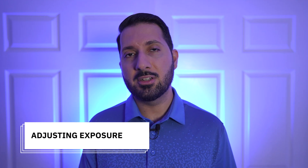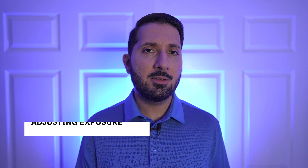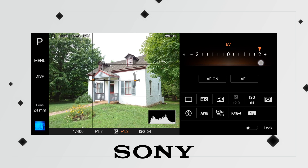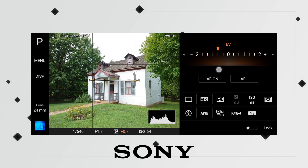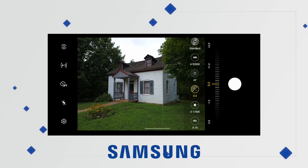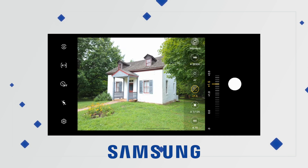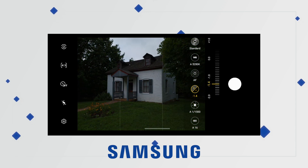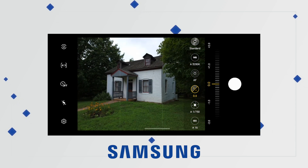Let's start off simple with adjusting exposure — making the image brighter or darker. With the Sony, you can see the drastic change in the image as we change the exposure. Most basic camera apps let us do this, but in Pro mode we can see a number value and save it to apply to multiple images. Both phones have similar features here, so we're going to call this a draw.